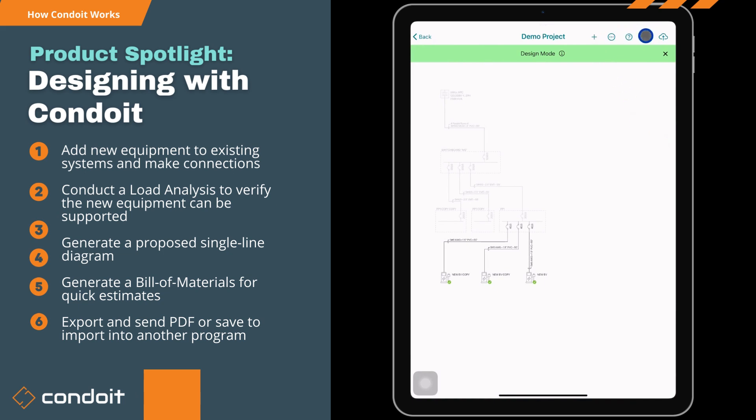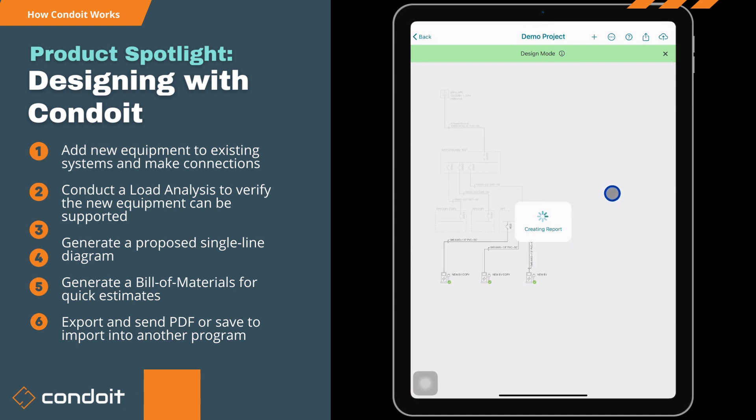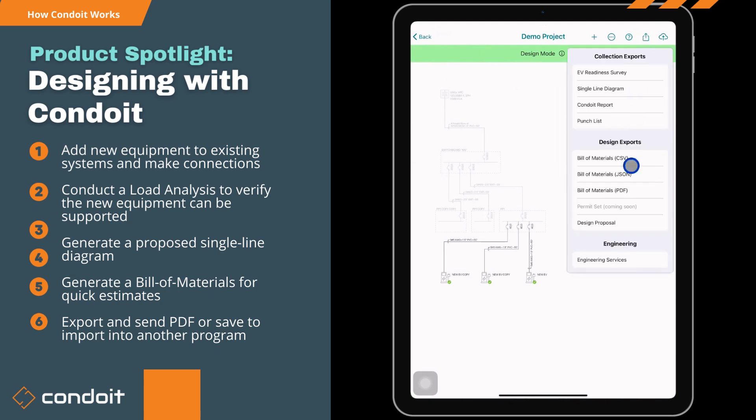Below that we've got a bill of materials. I'll do a PDF, but we also export it as JSON and CSV. This lists all the new equipment and design we put in: how much raceway we need, the specifications on that raceway, and the amount of conductors — for instance, 750 feet of number-eight because we've got five conductors in each pipe. We need three 40-amp breakers and three ChargePoint 30-amp chargers, so you can send this directly to your distributor.